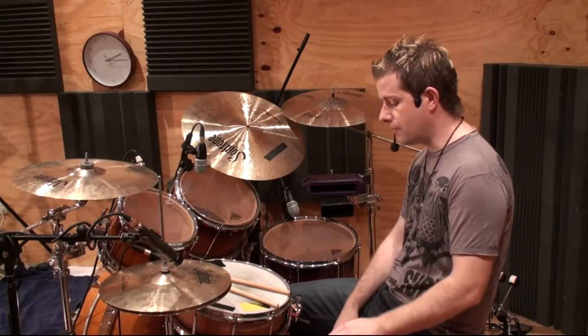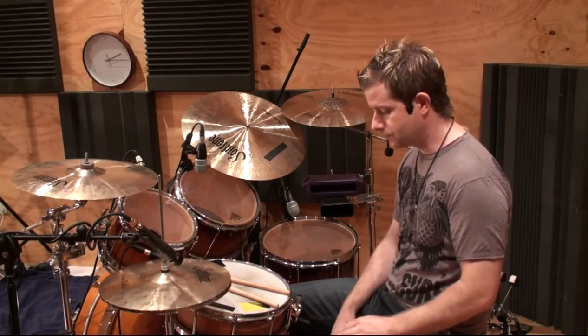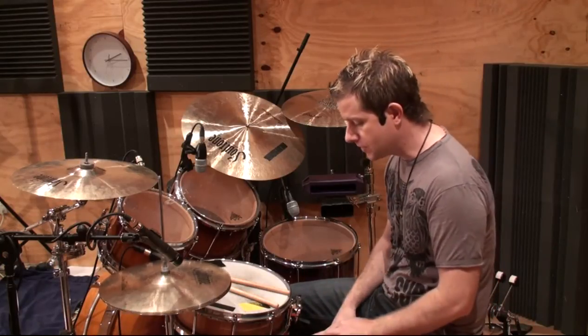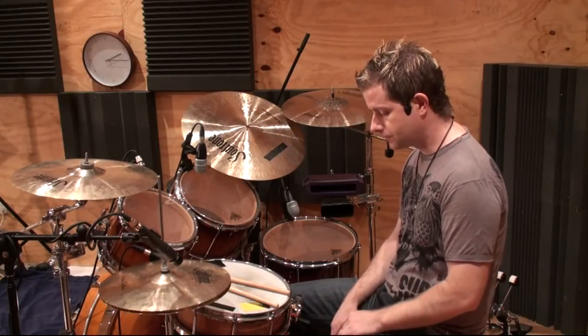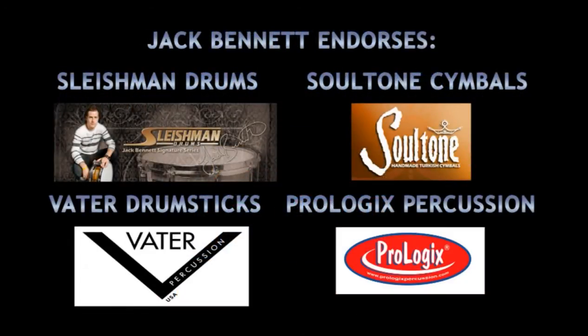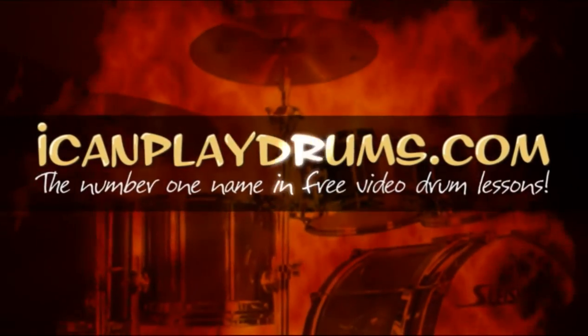Make sure that the heel doesn't go too far up, otherwise it's going to be just a hi-hat chick and another hi-hat chick — and not a very good one at that. So that's the hi-hat splash and then the heel-toe hi-hat kick. I'll see you next time. Bye.